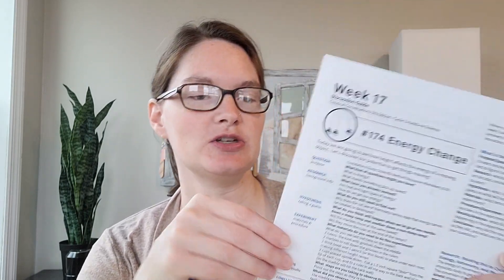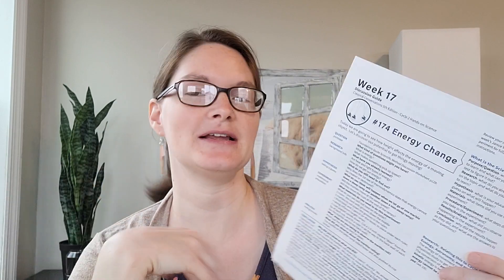First I'm going to go over Energy Change, and I like to have Nicole's science scripts with me when I do go over the science experiments. You can find these on CC Connected — she just has it laid out really well according to the scientific method, and then some really great definitions of how to explain these vocabulary terms to your students and some good questions to ask.